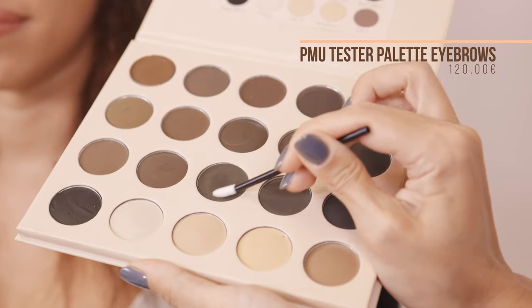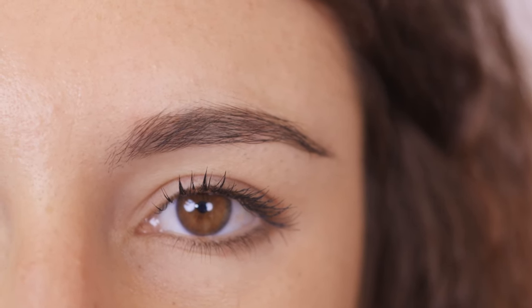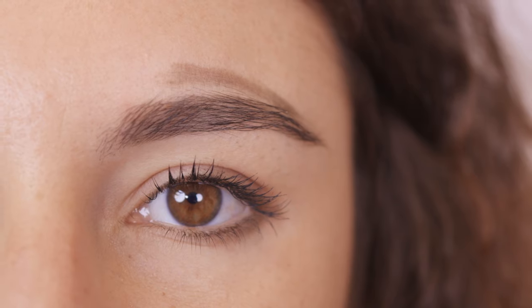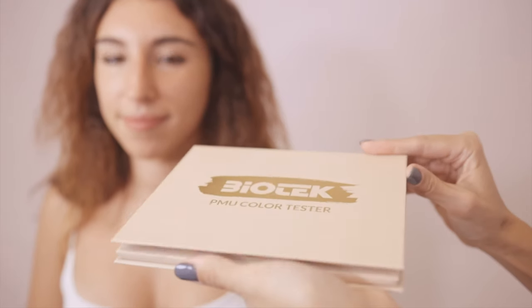Now let's open the PMU tester palette. It's manufactured using exactly the same powders and pigments that compose the colors used for permanent makeup. In this way we can test if the color we have identified is the perfect match for our client. We just need to smear it next to the eyebrow, and this will also show our client what the healed result will look like 30 days after the treatment. It's perfect — now we're ready to start the procedure.